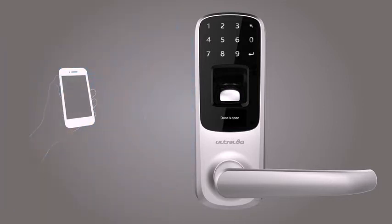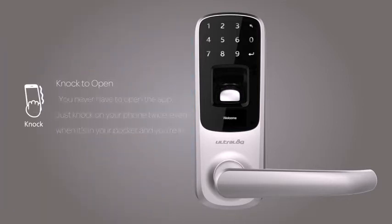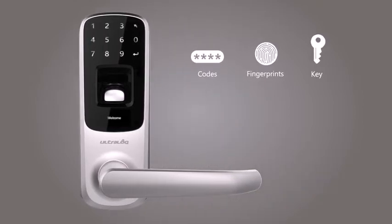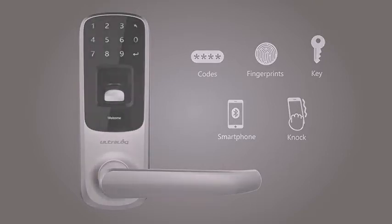UltraLock's knock-to-open feature allows you to just knock on your phone twice, even when it's in your pocket, and you're in. UltraLock integrates multiple cutting-edge technologies to eliminate the use of a key. You will never be locked out again.